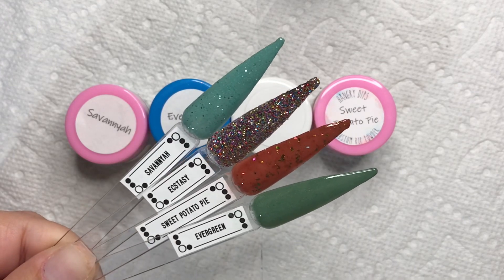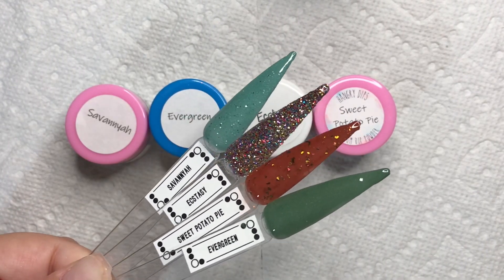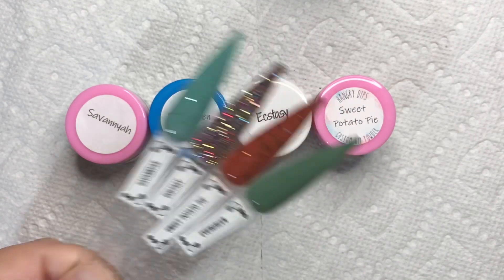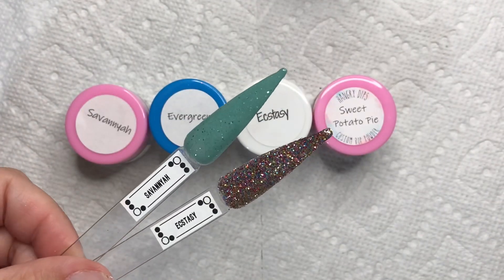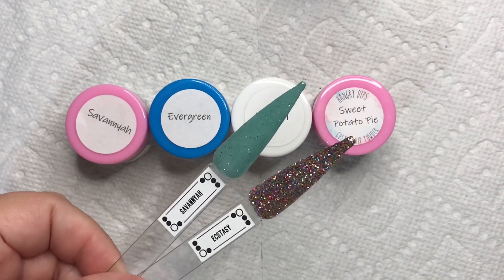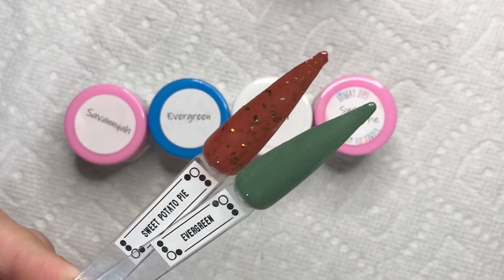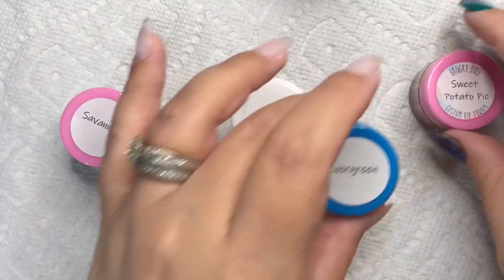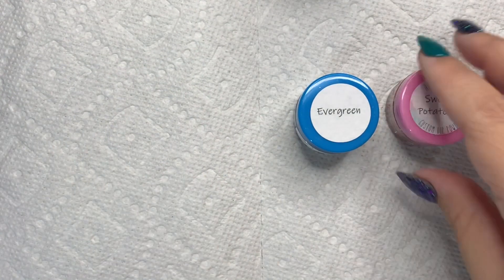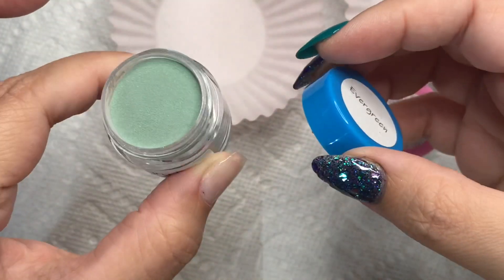I really like the labels and how they look on top without the label on the side, so you can see the dip powder colors inside. These are the colors they sent over, swatched. The color Savannah was actually made by their 12-year-old, which I think is just the sweetest. I just had to use Evergreen and Sweet Potato Pie together — my fall-loving heart could not love this more.